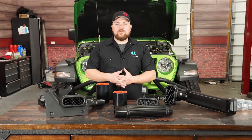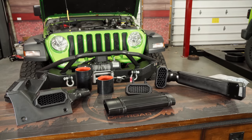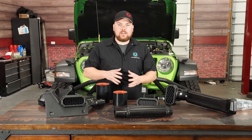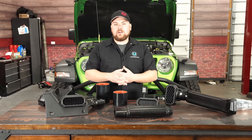Hey guys, Matt with CJ Offroad here. Today we have a really exciting product out on the table, and it's something that I've been personally waiting for for a very long time. We first saw this Rugged Ridge Snorkel at SEMA in 2018, and it has taken almost a year for this to become a fully production ready piece. Today I've got all of the options you can get for this snorkel, and we're going to show you a fully detailed installation video on our 2018 two-liter turbo JL Wrangler.